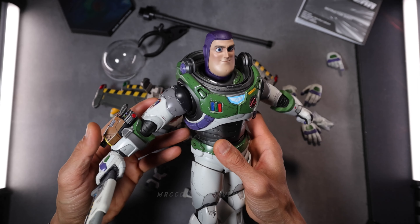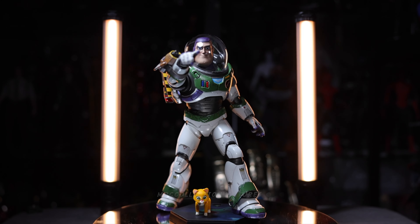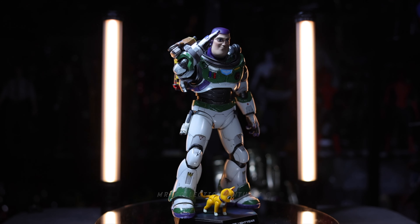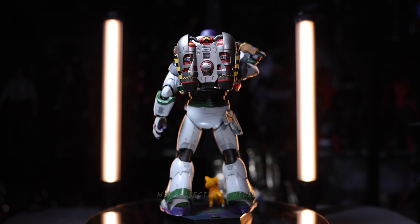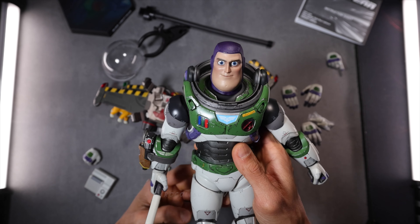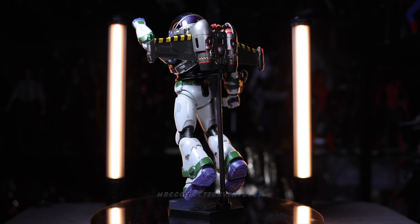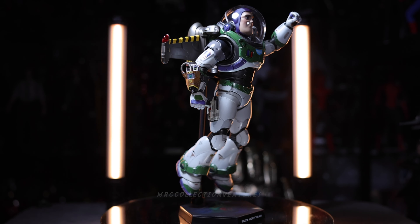Overall about this figure, everything about it — I think it looks incredible. The details, the paint application, the articulation, especially. You're gonna love posing this figure, especially those dynamic poses. I just wish it had some LED light-up function or light-up effects, so it would be really cool. I don't know why they didn't add that — probably it would cost more. Even the price of the license of this figure maybe makes it more expensive. I'm not 100% sure, but just my wild guess.